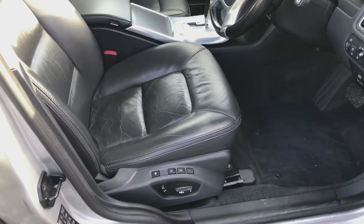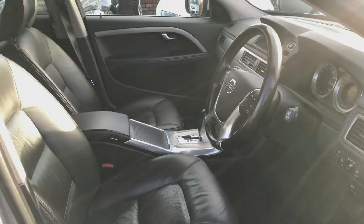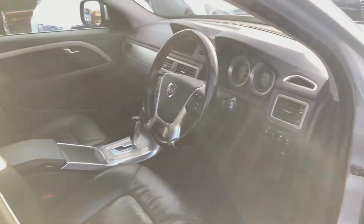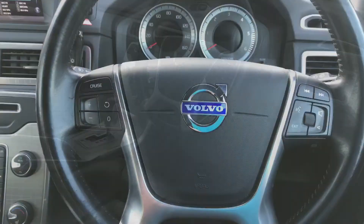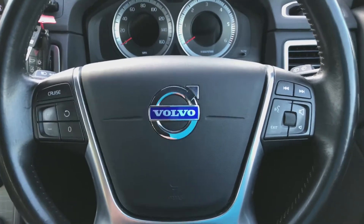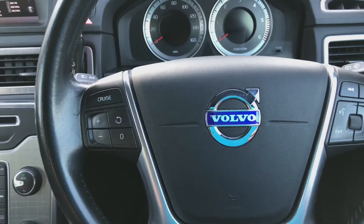The driver's seat is electric with memory. Panning up to give you a view of the driver's seat — multi-functional leather steering wheel. Cruise control button on the left, and on the right-hand side you've got the buttons to scroll through the onboard monitor as well as adjust the volume.